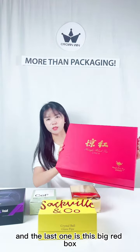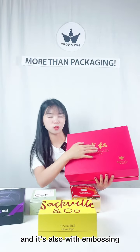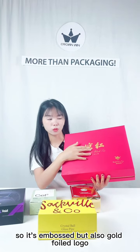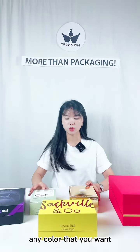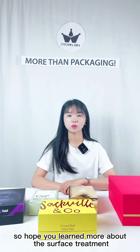And the last one is this big red box. As you can see, we have two very big logos on the top side, and it's also with embossing. It's embossed, but also with a gold foil logo. We can also do silver or any other color that we have available for the box — any color that you want. Hope you learned more about the surface treatment, thank you for watching.